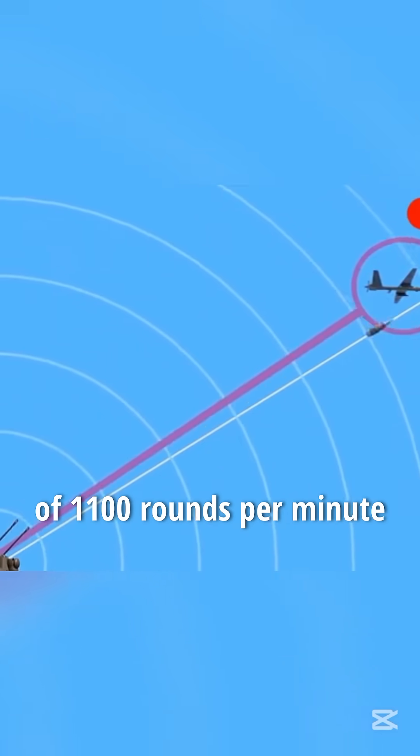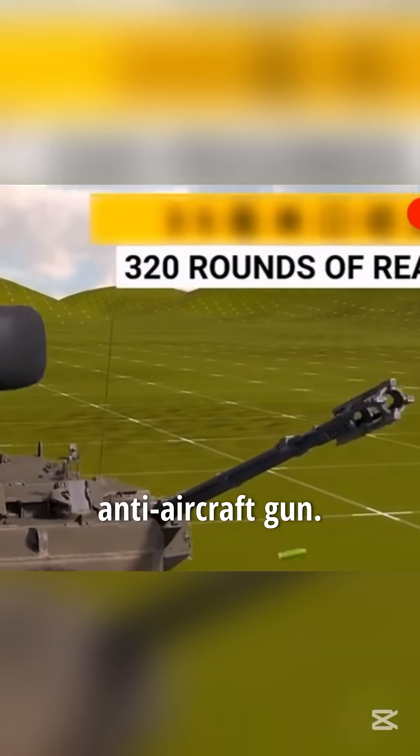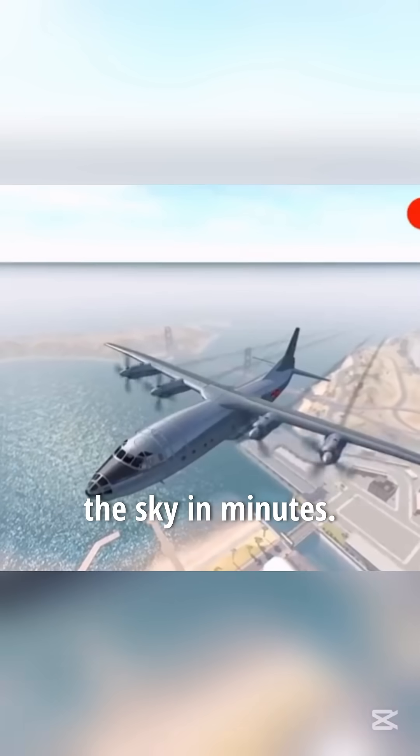The barrels have a rate of fire of 1,100 rounds per minute and a 320-round anti-aircraft ammunition capacity. One shell is bigger than a whole corn cob. Any enemy plane that shows its head will be shot out of the sky in minutes.